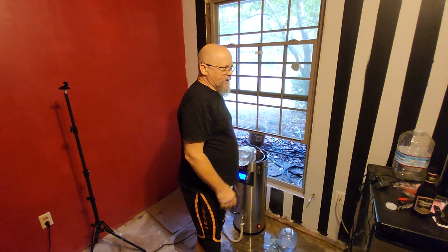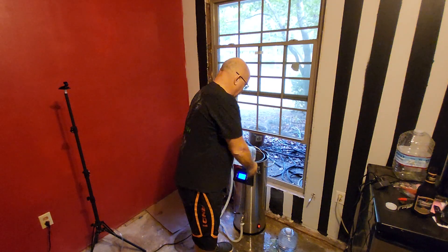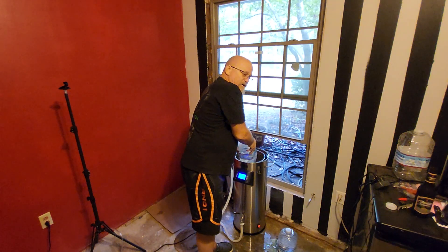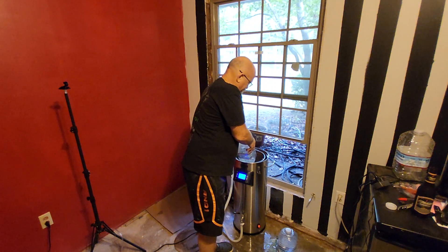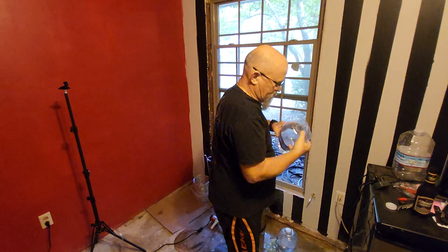My shoulder still hurts — it's been, I don't know, four or five weeks. I'm not even going to explain anymore. I'm also not back to work yet. I'm just wandering around the house within these walls because I can't do too much.